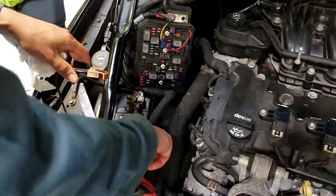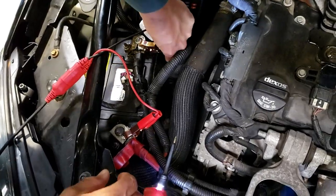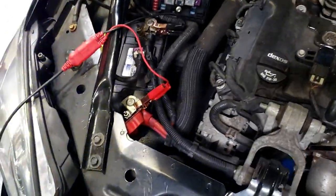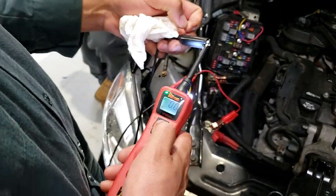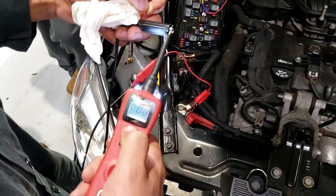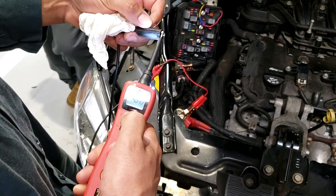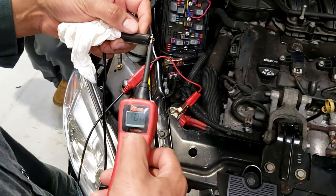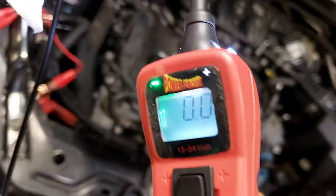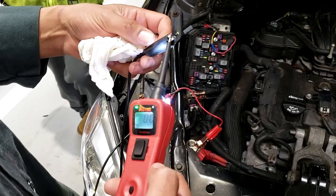We're going to connect positive and negative to the battery. Sometimes you have a problem where you're really not connected well with your clamp. So one of the first things we do is take the probe end of the power probe. We see we got continuity, but what we really want to do to make sure we got good connections at the battery — pop the breaker. He presses the power button. It popped. You see both lights came on. Now press that back in.